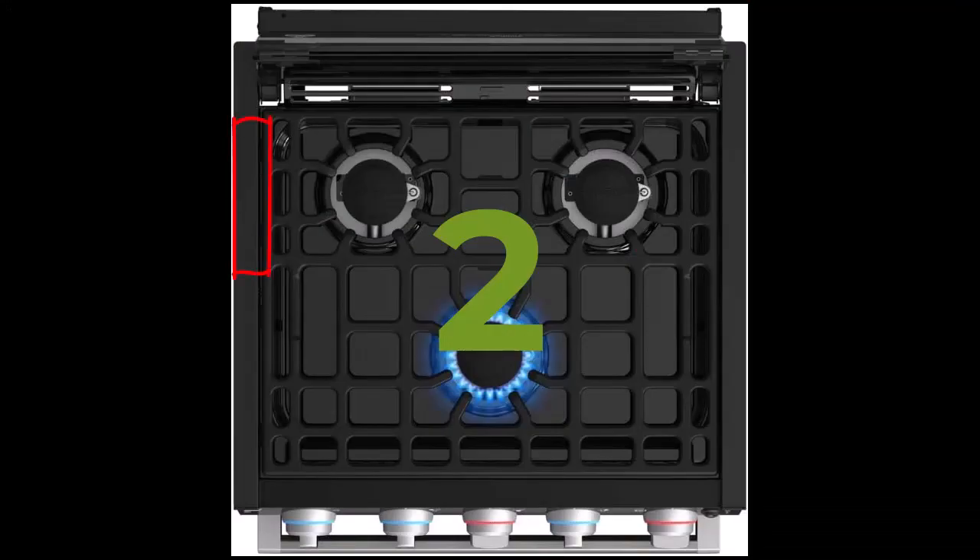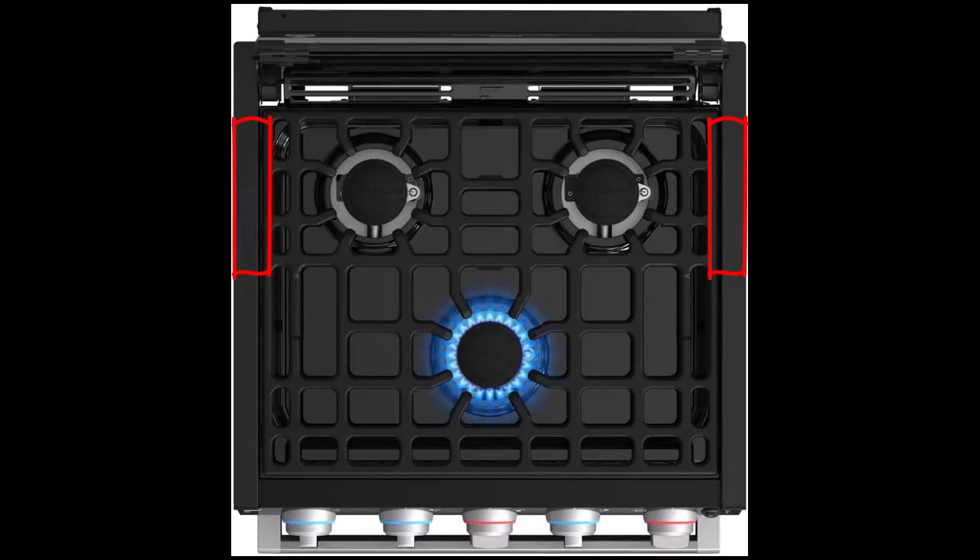The second thing not to do is to pull up directly on the sides. In one video, somebody showed that there were some pins underneath, which there are, and that by pulling up on the sides this would allow you to pull away from those pins, and yes, while that is potentially true, I also bent the aluminum on my stove when I tried that. Again, this man was somebody who was trying to replace their stove, and so they didn't care if they had bent it. I do care.